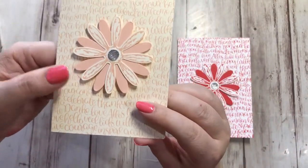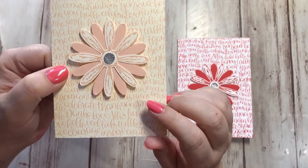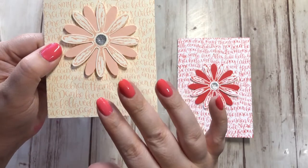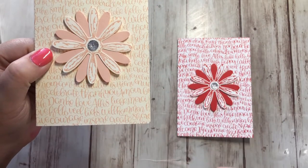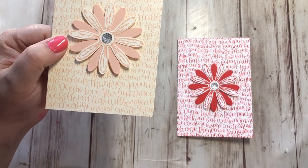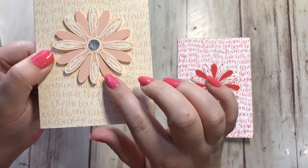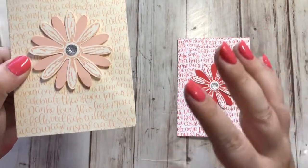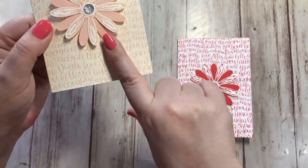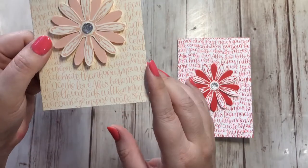Then we have brand new Petal Pink — isn't that so pretty? It's a good pink color, kind of like a peachy pink. Blushing Bride is probably your pinkest pink and we still have that in the subtles. Now we have Petal Pink, also in the subtles — Blushing Bride is your pinkest baby pink, Petal Pink is a peachy pink, and Flirty Flamingo is more of a flamingo pink. So we have a lot of great pinks to work with.